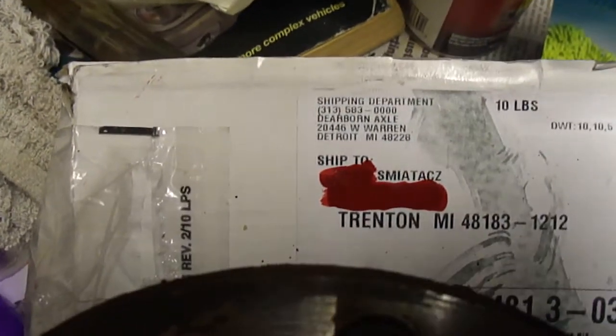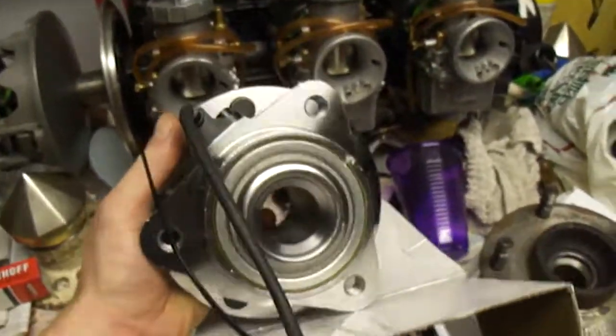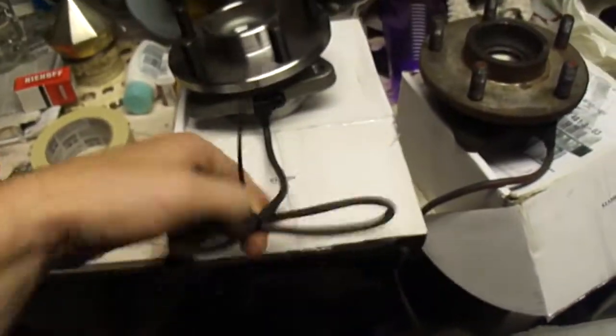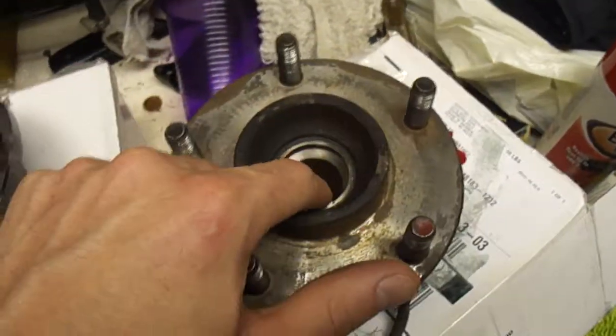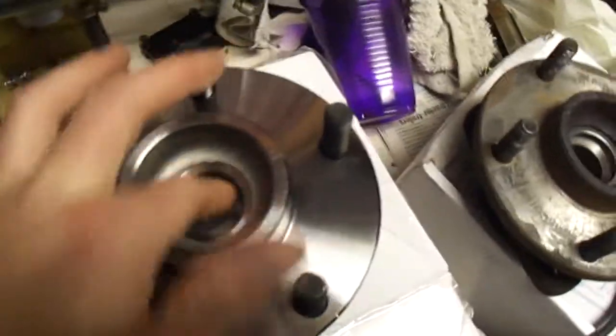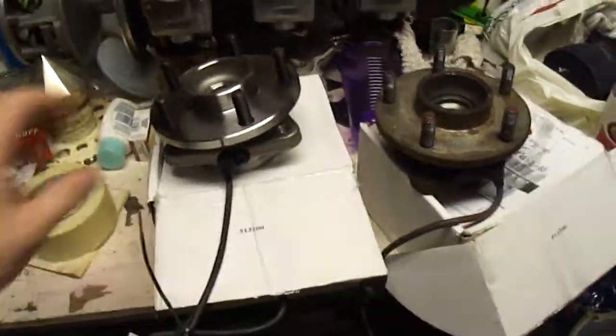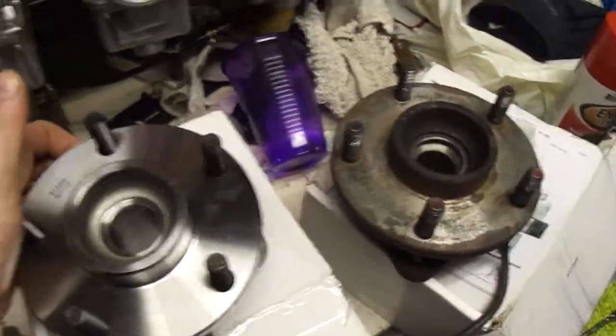And here's the new one. It's a Dearborn Axle, right out of Detroit, Michigan — the first local parts I've actually ever bought. Looks very well machined and comes with the ABS sensor already attached. Very identical. The only difference is the dust cover hole is bigger on the factory one, so the dust cover fits in, but with this aftermarket one it just won't fit. So I have to find something to keep the dust and debris out. But that's the only major difference. Under $50 per hub — less than half the price of the big three auto parts stores.